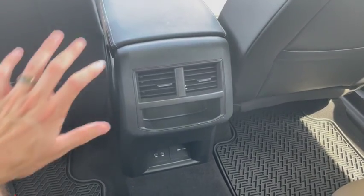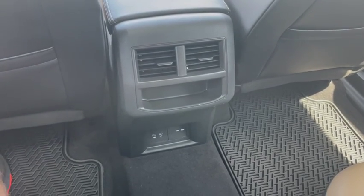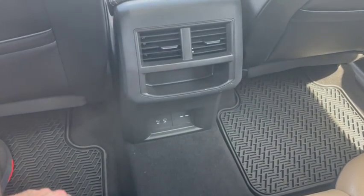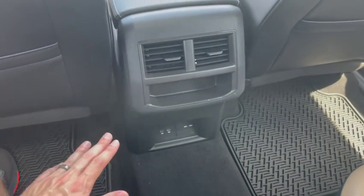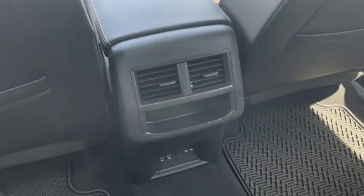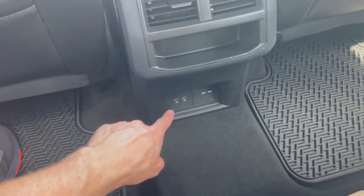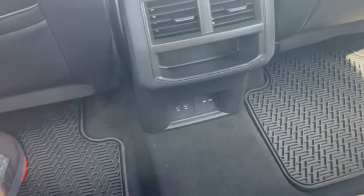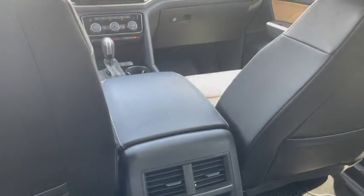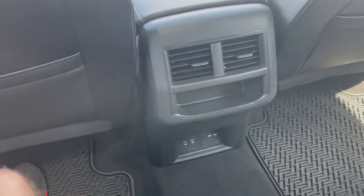I had some questions about the center console setup in the back seat. Your rear passengers do have their own climate controls right here — they have their own zone of climate control so they can make it warmer or cooler than you have it set up front. They also have charging ports right down here — they're USB-C. So if they want to charge their devices while they're in the car, they have that luxury available to them. If you're driving clients around and several folks need to be in the back seat and charge their devices while you're on the move, they can do that.